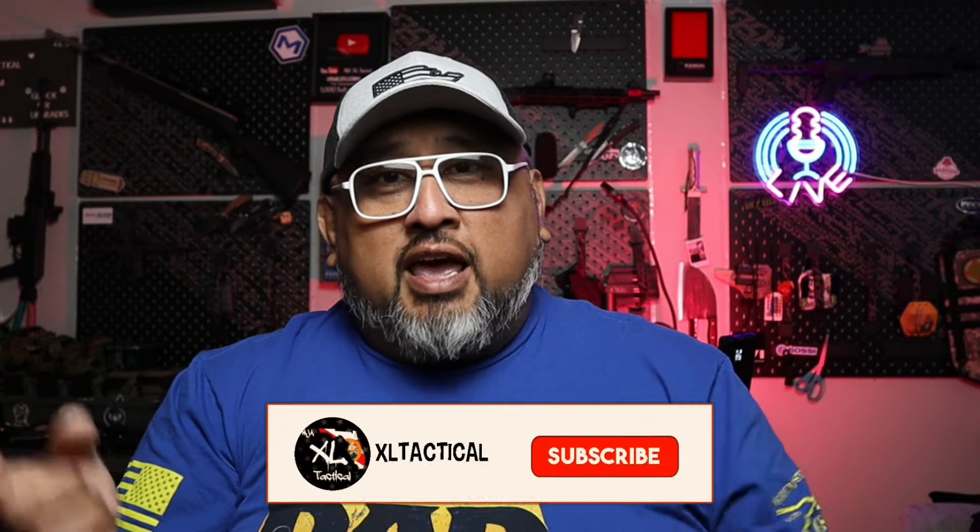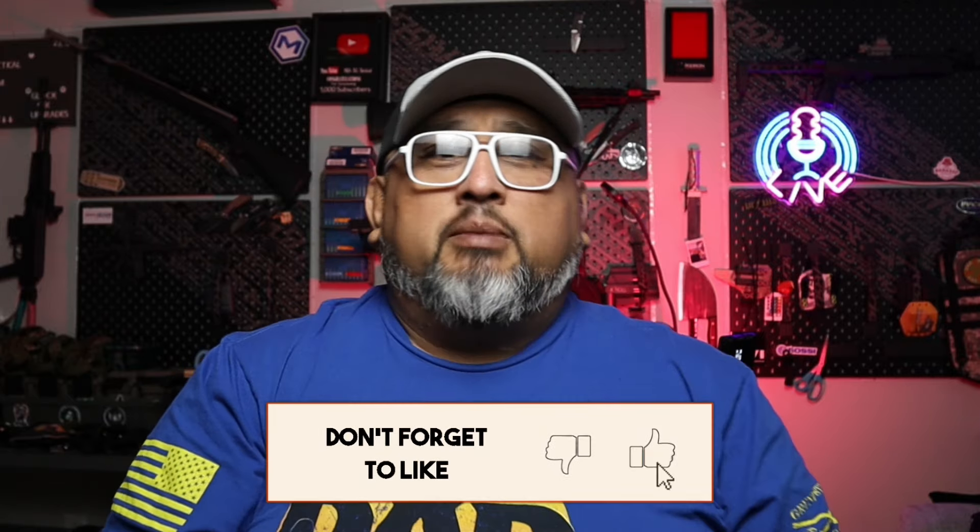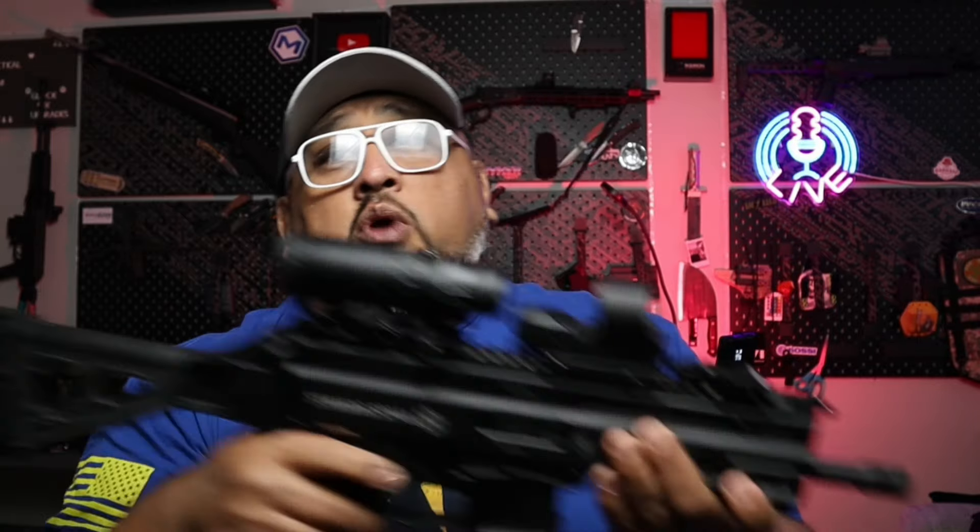Welcome back everybody, this is XL Tactical — thank you guys for joining me on this video. It's that time to do this video again: our 2024 gun collection video. This is going to be a long one, so please bear with us and try to stay all the way to the end. If you're finding me for the first time, please consider subscribing — it's the best way you can help this channel. But before we get into it, let's start off with a bang.